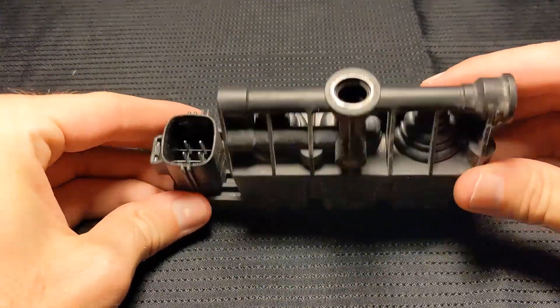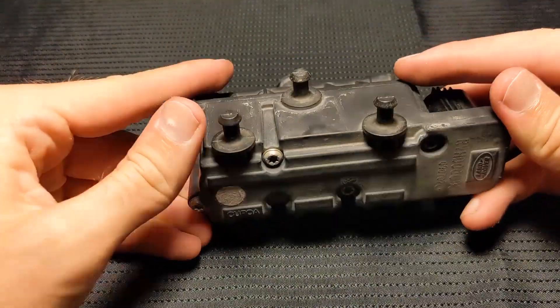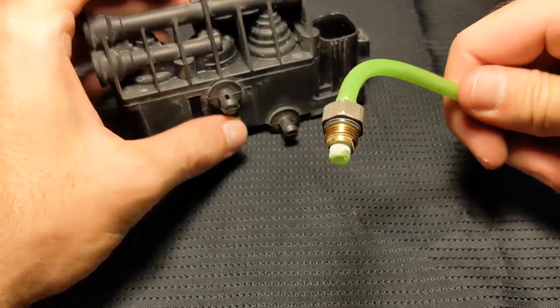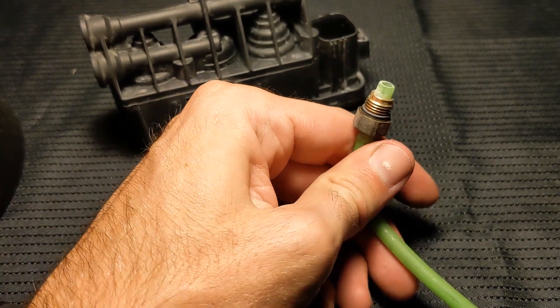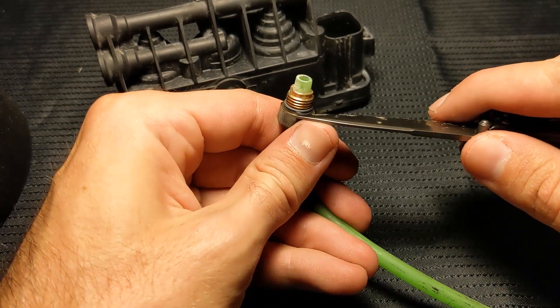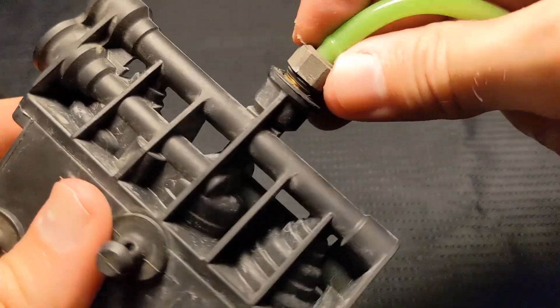The valve block itself consists of three solenoid valves controlled electronically by a wiring harness. The high pressure lines that connect to the valve block are tipped with VOS type connectors. These connectors allow for a screw-on airtight fitting, but they require clean and intact o-rings attached to each end in order to prevent leaks. The VOS connectors screw into each of these ports.